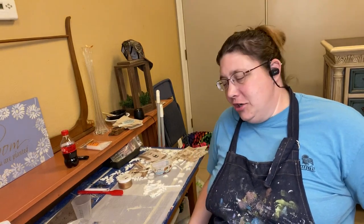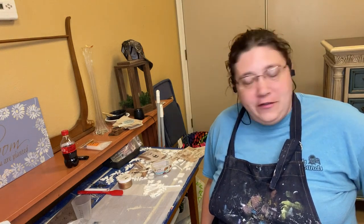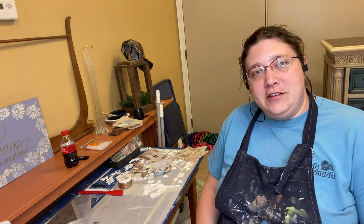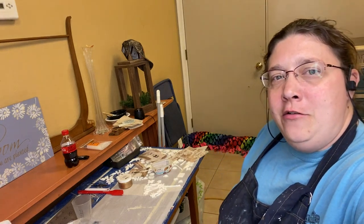Hey everyone, I'm Chandra with Junk in Chic and I decided to pop on here today and do a little video. I'm working on a little piece and I'm going to make some molds with you, and I'm also going to apply some rice paper to my piece. I just thought maybe you'd want to tag along and see how it's all done. Here we go.